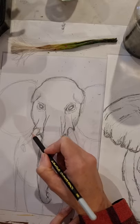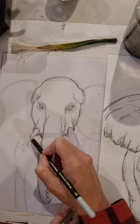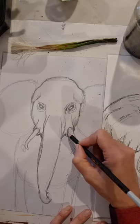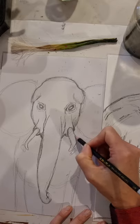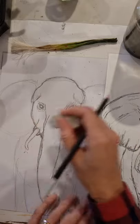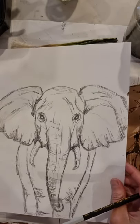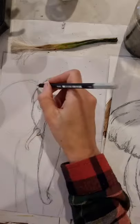Moving on to the tusks — we're going to do a similar curve to what we did with the trunk, following the curve of that joint. I wasn't quite happy with the position so I'm moving it slightly, which is why we draw really lightly when sketching and mapping in. Once you have the tusks sketched in, erase the rough draft lines, circles, and shapes used to map them out.